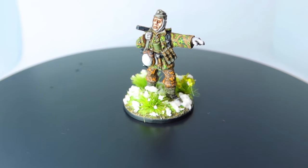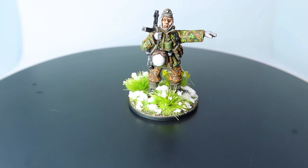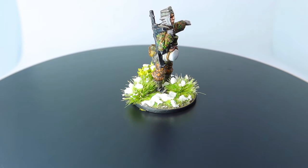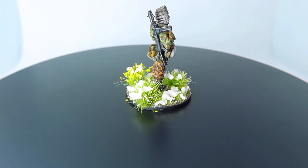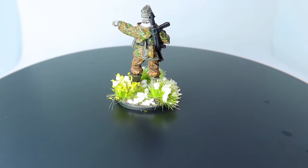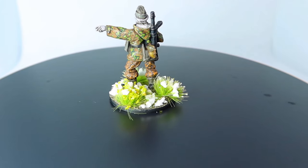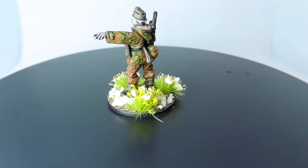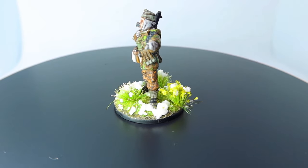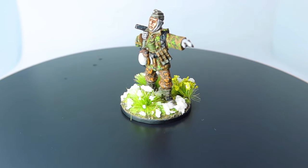Coming up in today's video, I'll show you one of the easiest ways to paint oak leaf camouflage. This process is something that any level of painter can adopt and will make your figure really stand out. Let me know in the comments what you think of it and if you'd like to see more of these types of tutorials in 28mm.